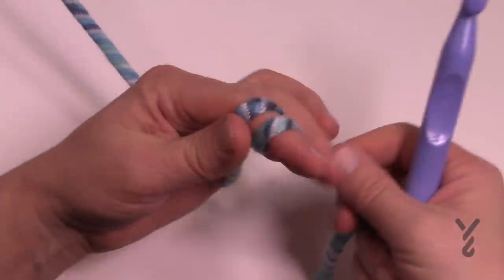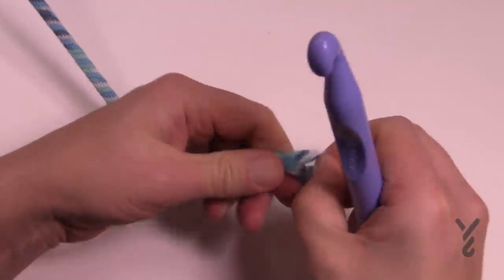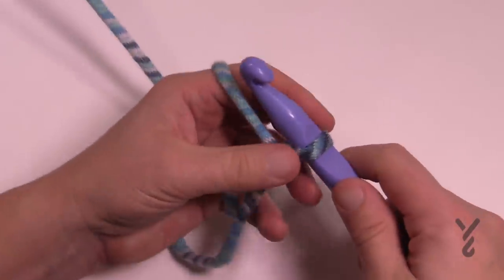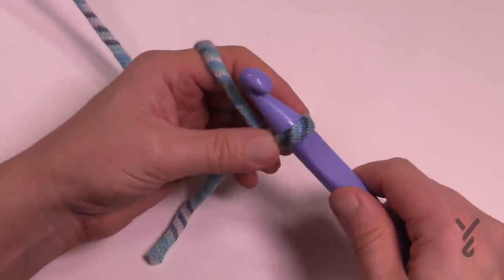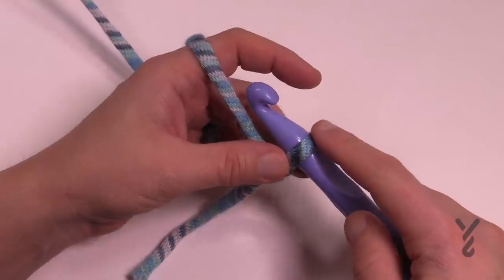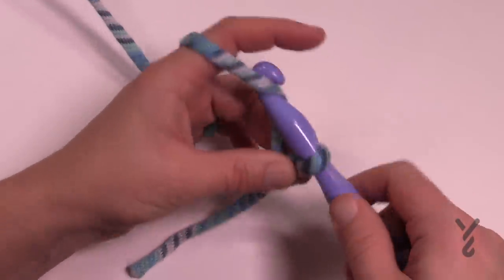Let's begin with the slip knot. You can chain 83, or you can change the size and make it multiples of 16 plus 3 at the end. I'm going to do three multiples of 16.